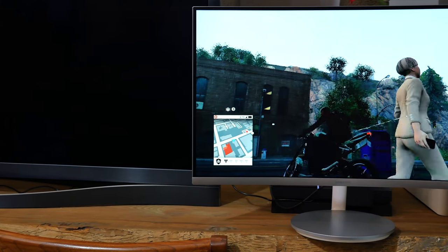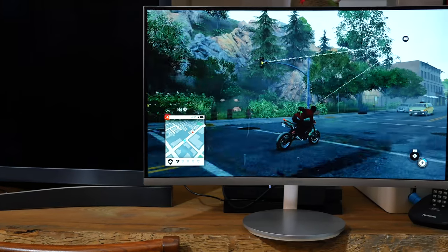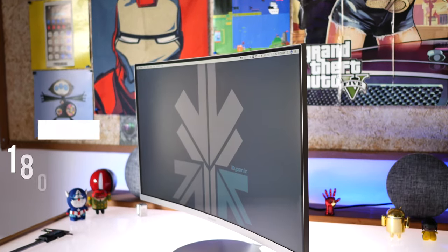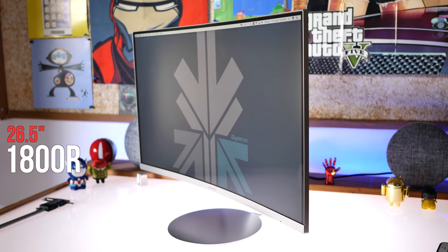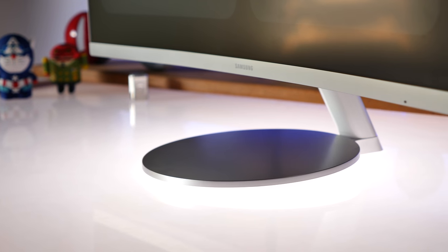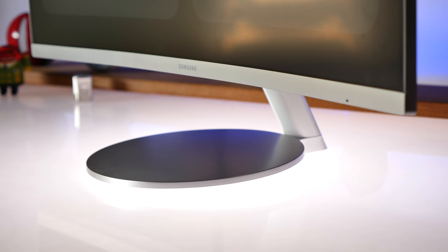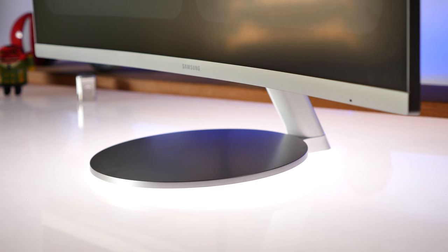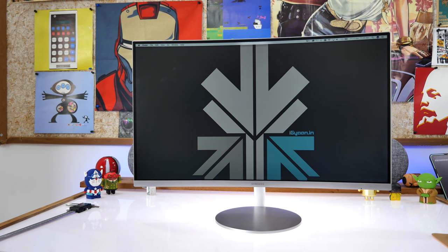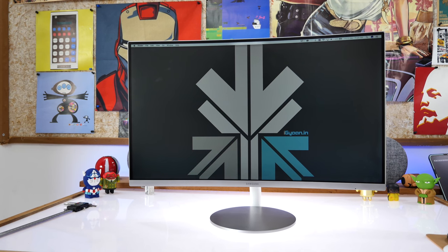Samsung doesn't really call it a gaming monitor, but it's definitely targeted towards the gaming community. The actual screen size is about 26.5 inches and the curvature is 1800R. While you won't notice the curvature as much from the front, while you're playing games it definitely immerses you in the gaming experience. The monitor is really nice to look at and is really well built. It's also fairly lightweight, so you won't have any issues moving it around.